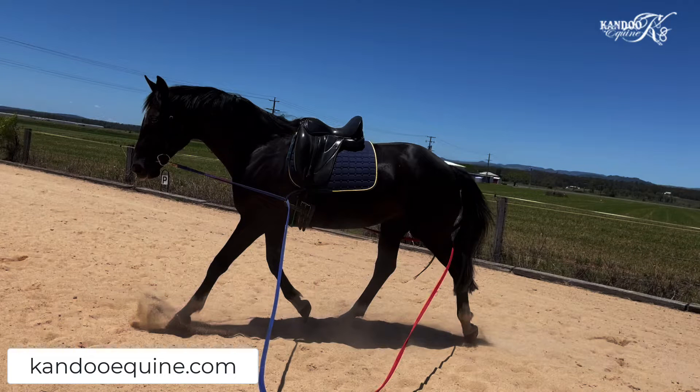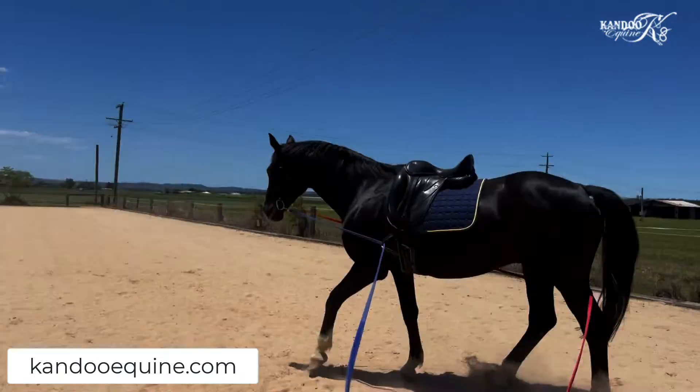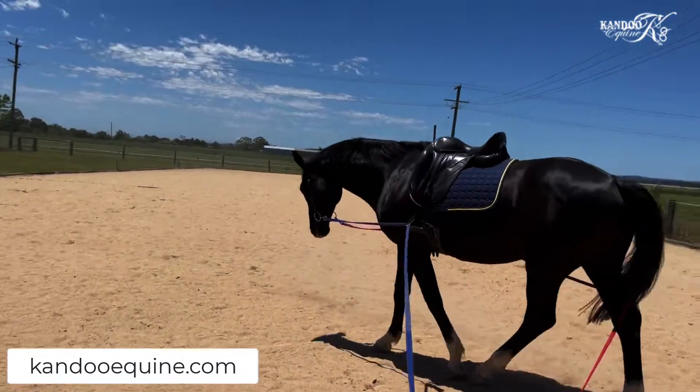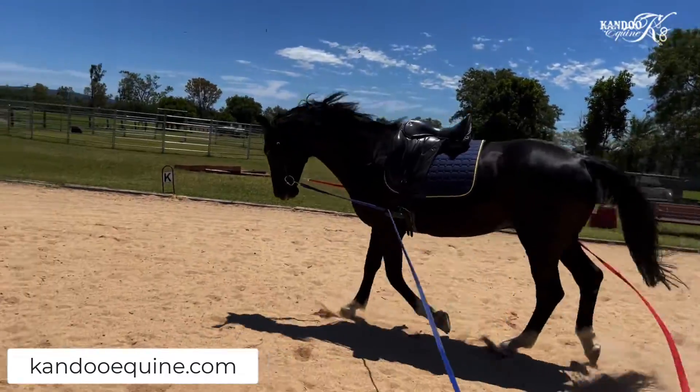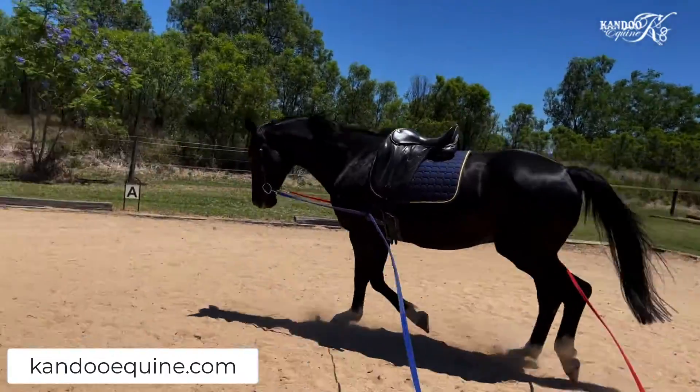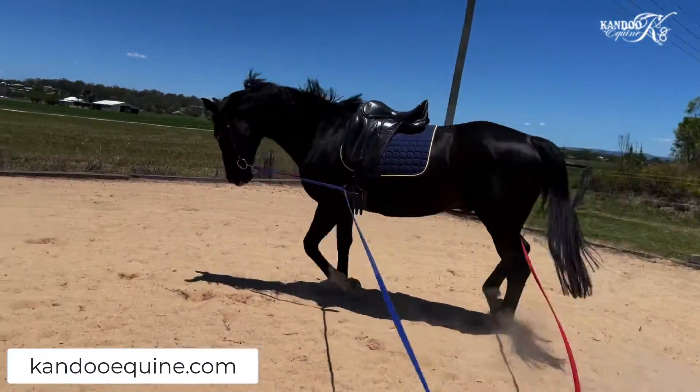Hello and welcome back. Today we're going to be looking at Revere — he's a warmblood gelding, 14 years old, a Hanoverian. He's been off work for about 18 months, so he's just coming back into work. I'm bringing him back very slowly, and one of the tools I make a lot of use of is long reining. I've actually long reined him for a day or two in the round pen.